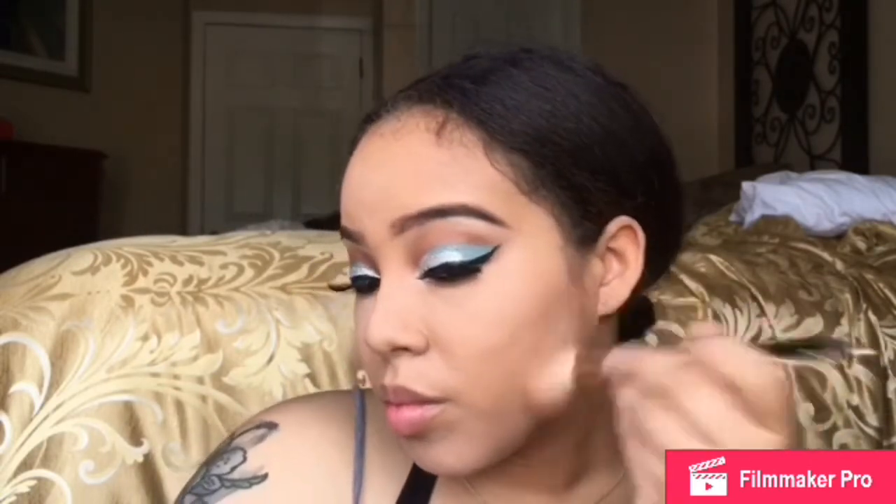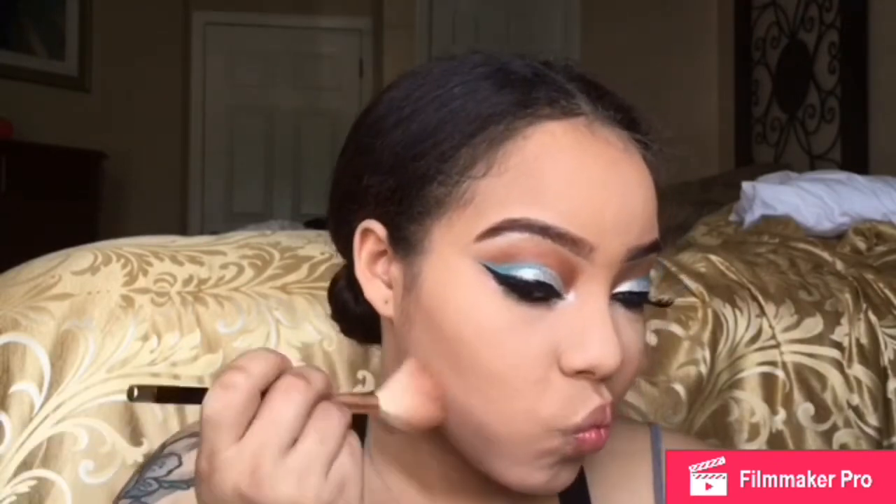I'm going to just continue to blend and make sure everything is flawless. Then after I blend, I'm going to go in with my Makeup Revolution highlighter — get those cheekbones, get that nose.